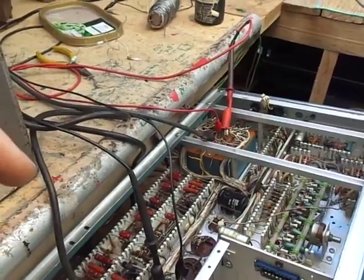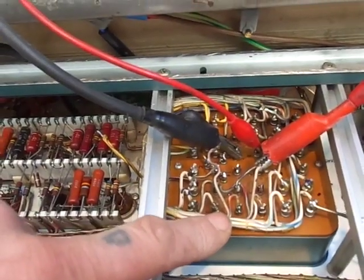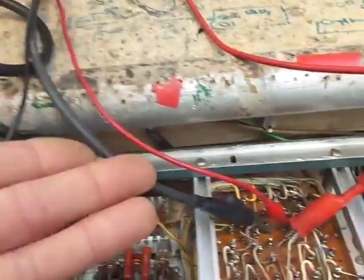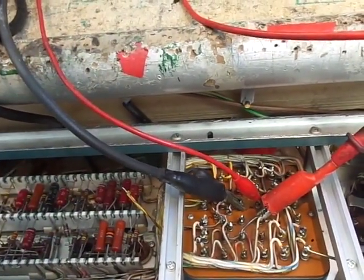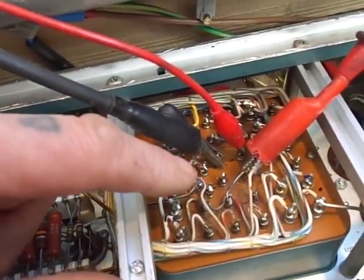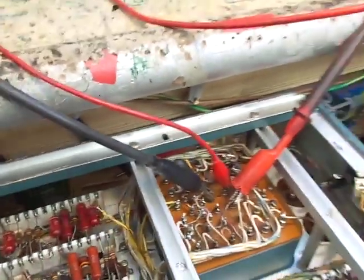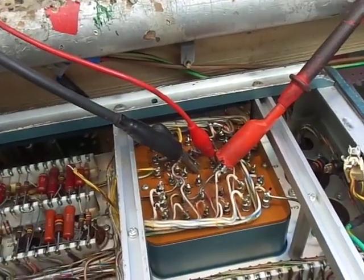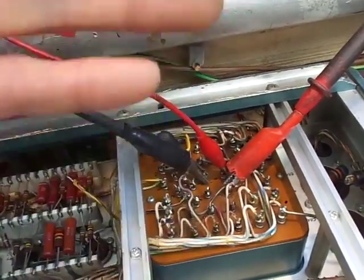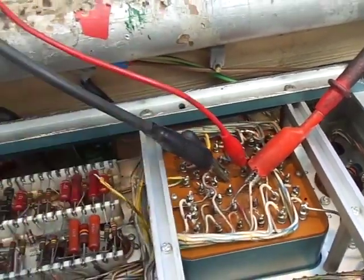I'll cut this short. Earlier on I tested all the windings on this transformer and found that basically I couldn't get a reading — the meter pegged. Therefore there is a low resistance between winding 8 and 15, and windings 7, 5, 10, and 14. That pretty much confirms that the insulation between those windings is toast.